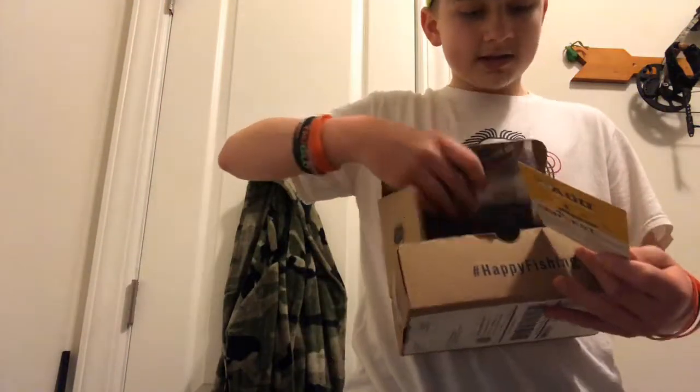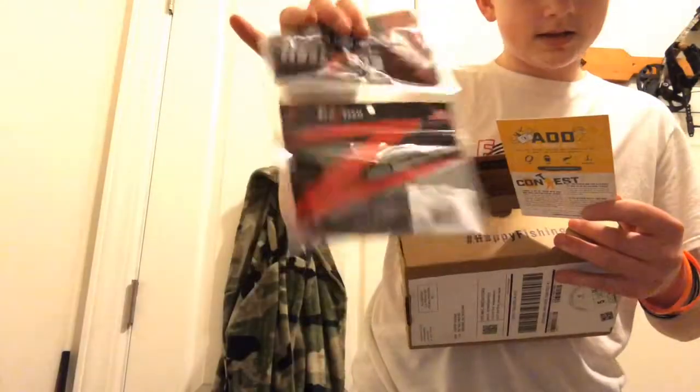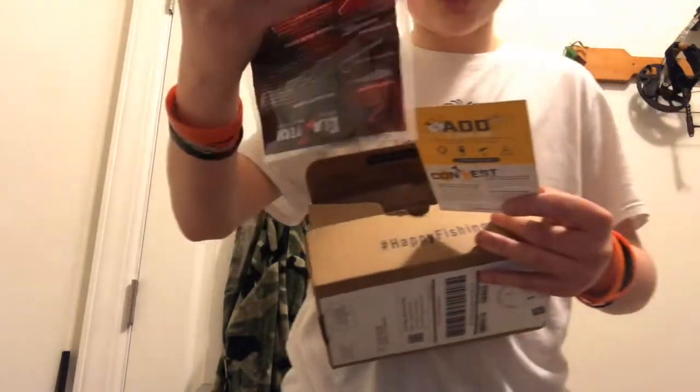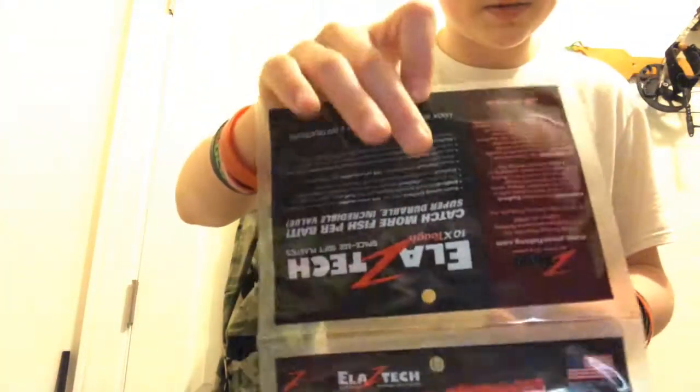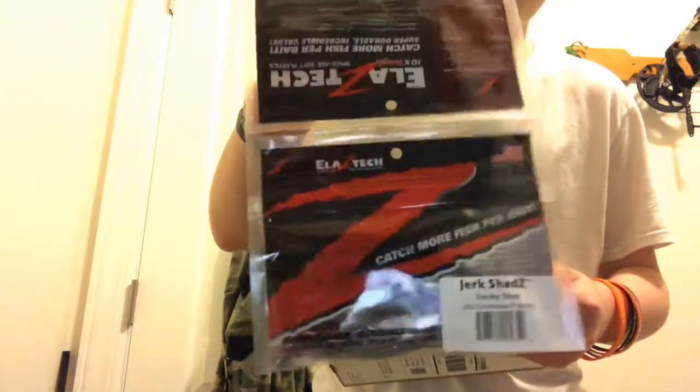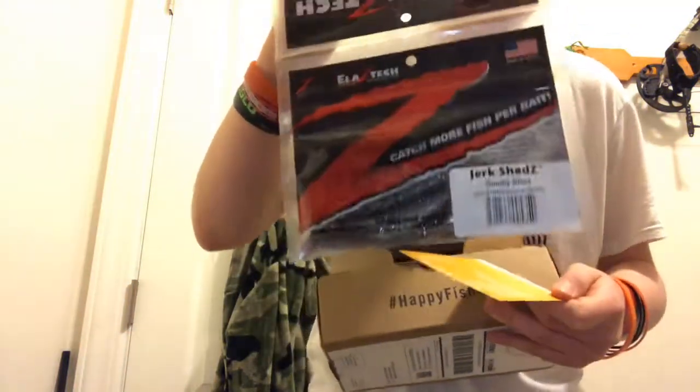What is this? Oh, that's cool. This is a Z-Man Jerk Shad, but they gave me an empty bag — there's nothing in this bag, it's a mess-up. The bottom one here has the stuff in it, but this one does not.